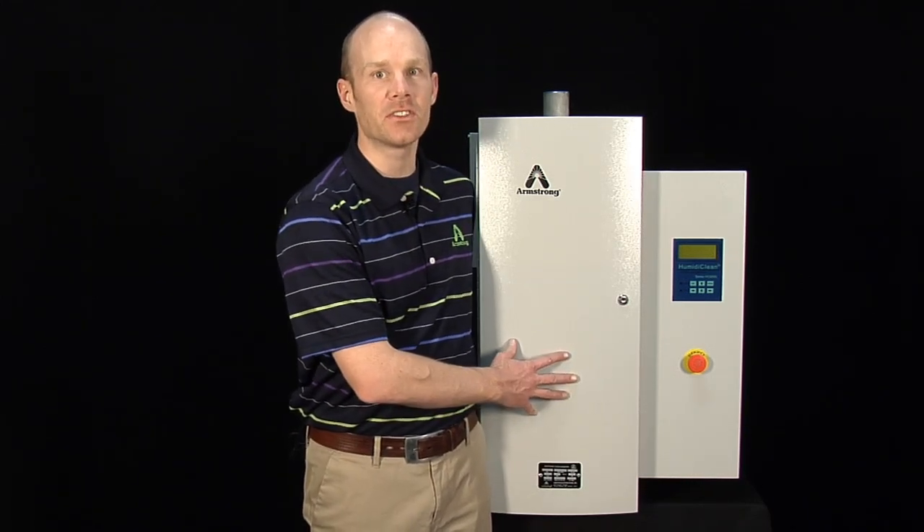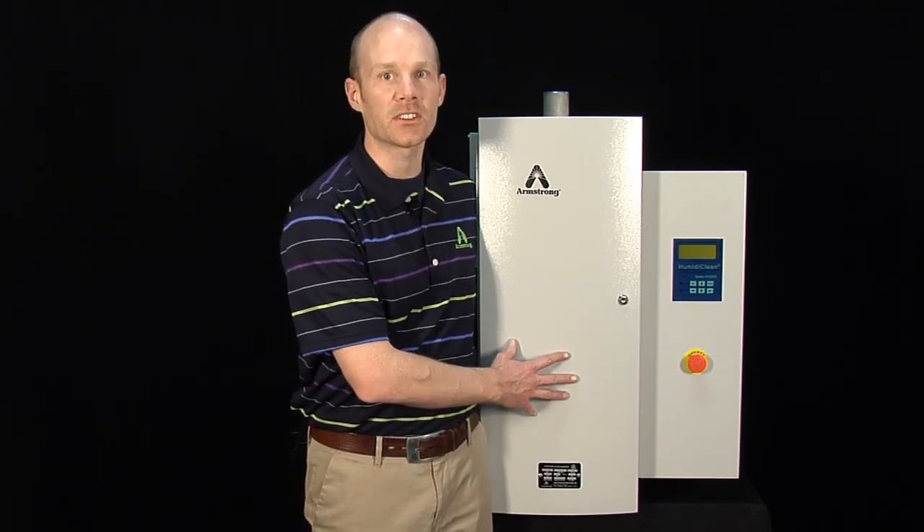Hi, I'm Joel. I'm an application engineer here at Armstrong International. I'm with the Humidification Group and today I'm going to go over some of the key installation and maintenance features of this HC6000 humidifier.